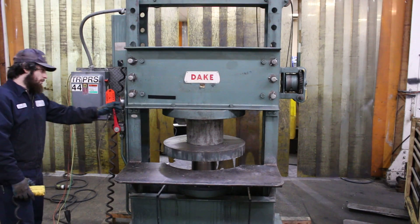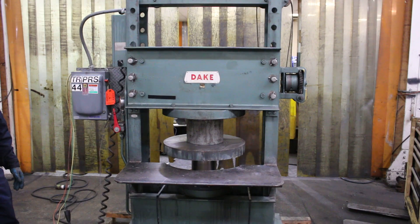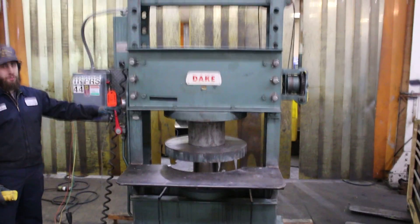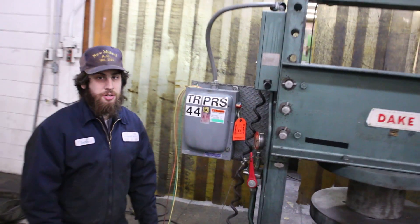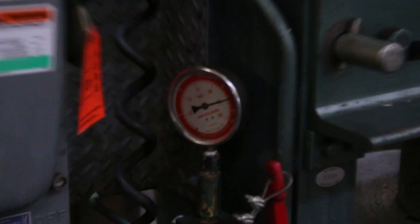That's the valve release. The gauge is broken — we're going to replace it, but it does build pressure.